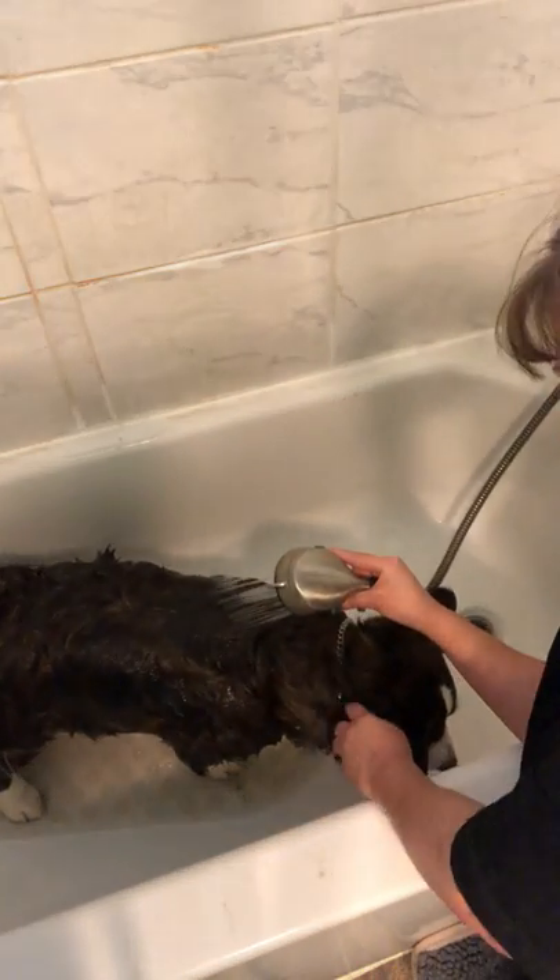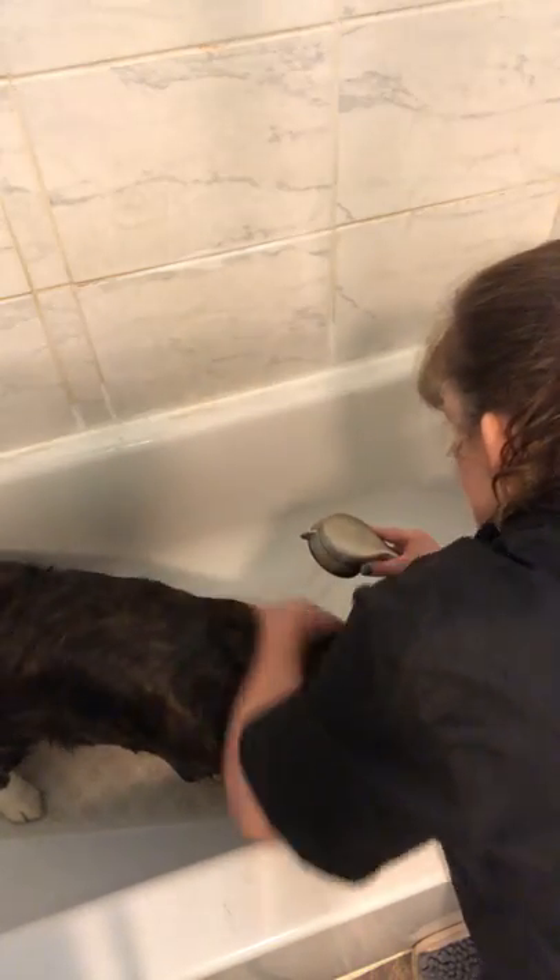It's important to get that water right on down to the skin. She has an abundance of hair. She's a beautiful dog. They're so low to the ground — make sure you get all the way to the belly.